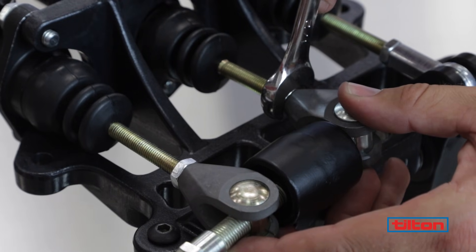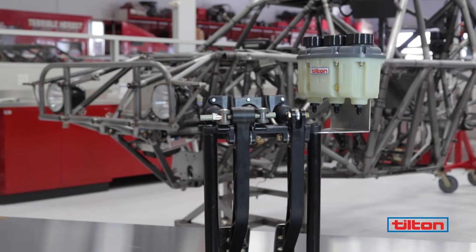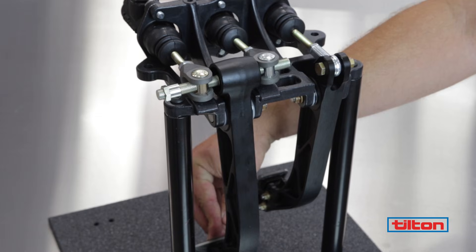After adjustment, make sure there are at least six push rod threads into each clevis. When the system is installed and bled and there is load on the brake pedal, the balance bar should be parallel to the firewall.